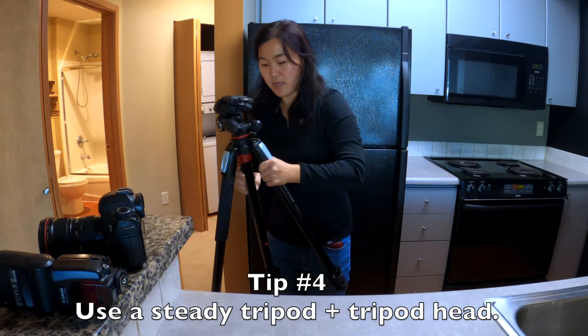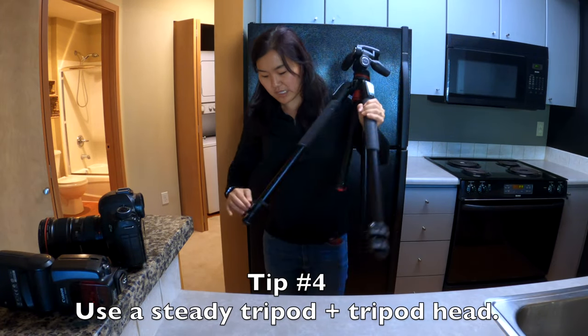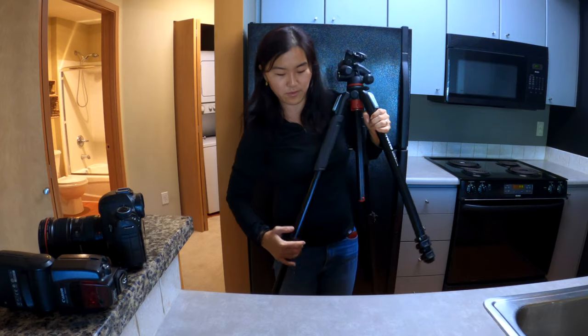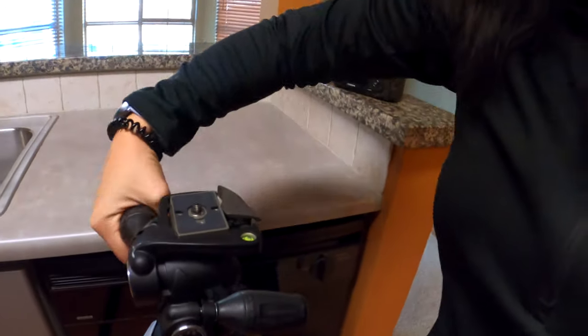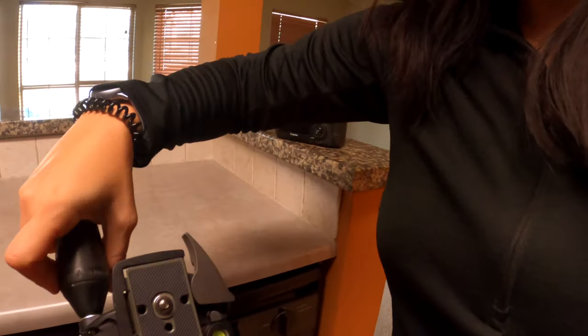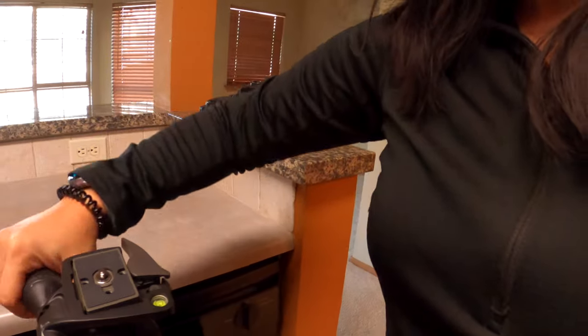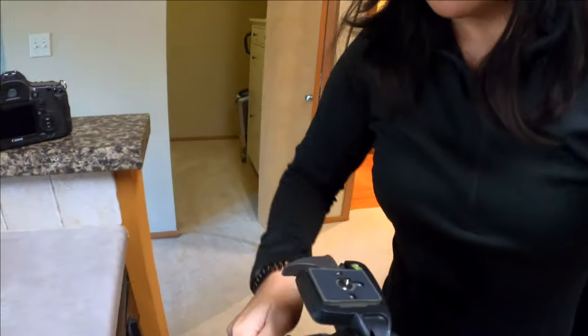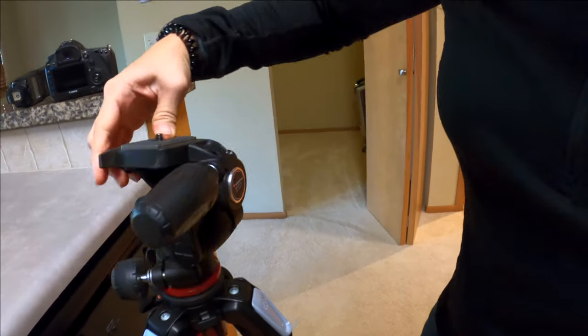The tripod usually just extends the legs down one — that's typically enough. I can show you how this head works. There are really just three handles or buttons: this one controls it going up and down, this one goes side to side, and this one swivels it around.